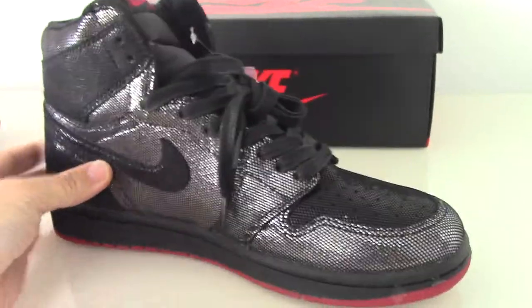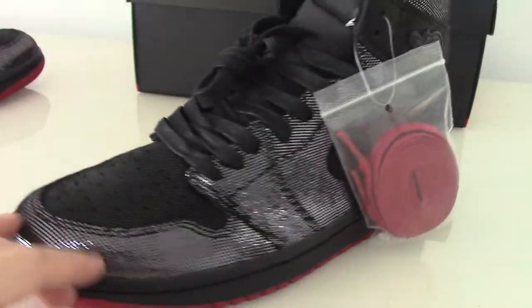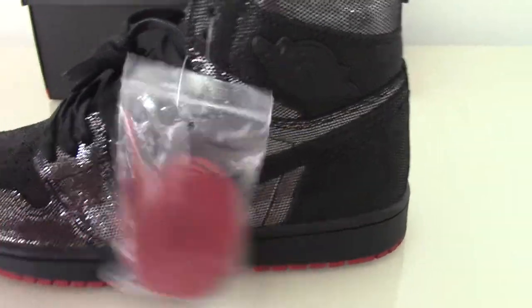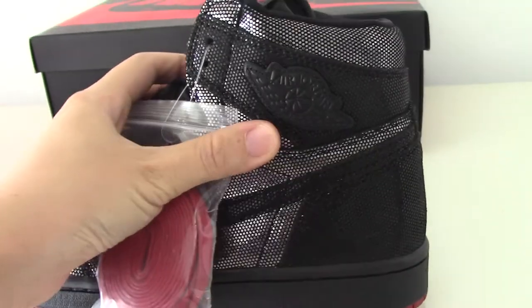Let me show the other shoe — it's the same, just have a quick look. Also got another extra shoelace — it's the red one. Air Jordan wings.